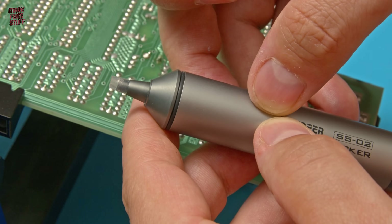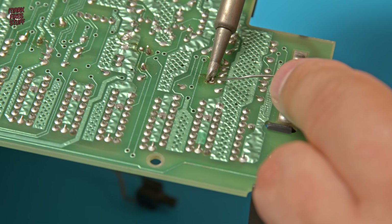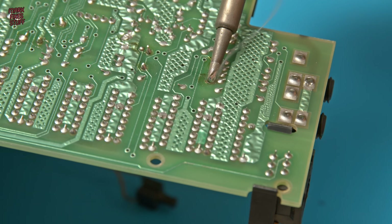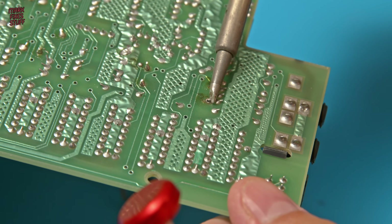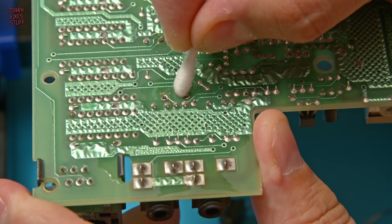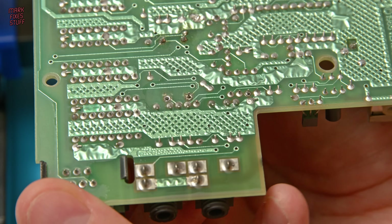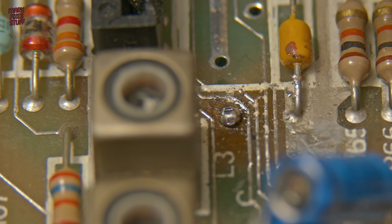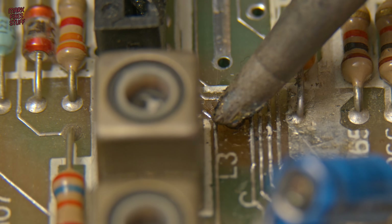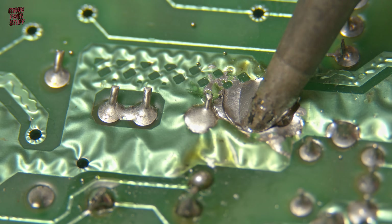The SS02 has a silicon tip so you can get right in on the joint without it burning or melting. Now the first leg is completely free. On the second leg I add some more solder — this is so the solder sucker can get hold of it. Counterintuitive but it's a working technique. Then heating the solder on the joint, we get the solder sucker in nice and close and hit the button. That's cleared all the solder out of that hole — pretty successful. There are a couple of little marks on the board I'd rather weren't there, but wiggling our part it soon slips out.